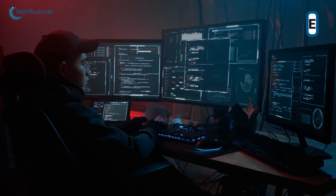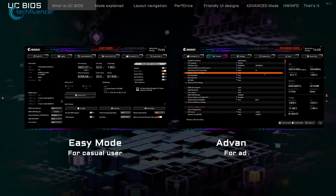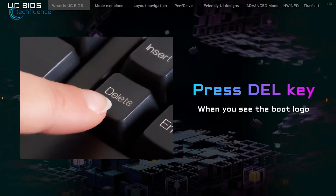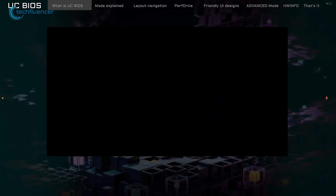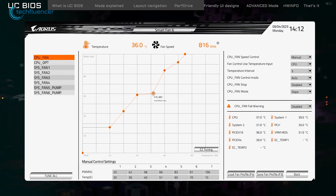One of the most common and effective techniques for overclocking is to access the BIOS or UEFI settings, which provides the opportunity for fine-tuning and maximizing performance. To start, reboot your computer and repeatedly press the BIOS key during boot-up to access the BIOS menu. Within this interface, navigate to sections such as Overclocking, CPU Configuration, or AI Tweaker, depending on your motherboard.